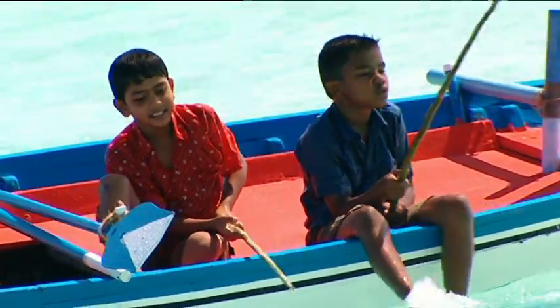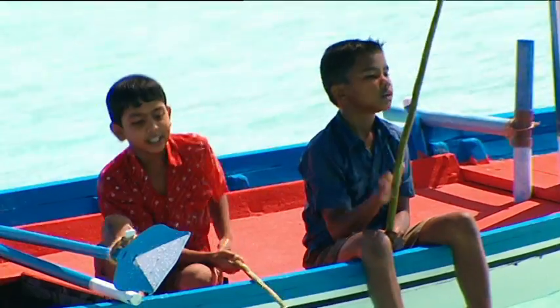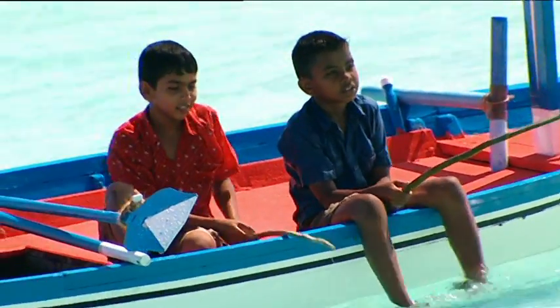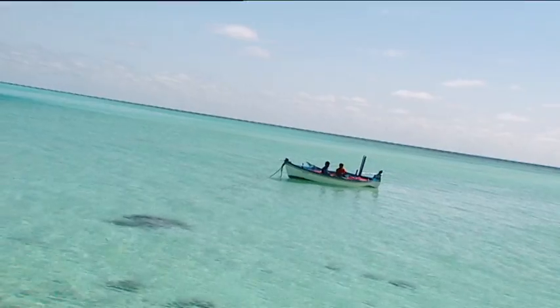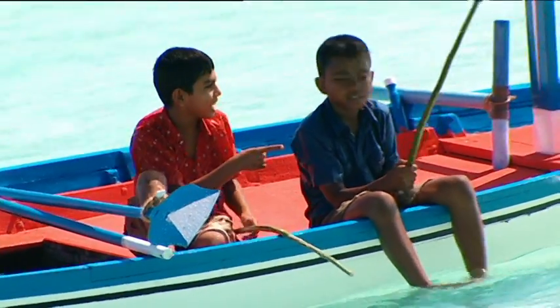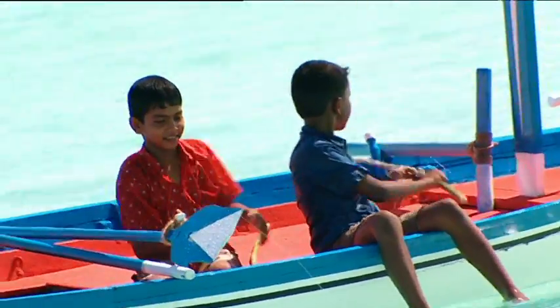Abdul and I are expert fishermen, but we just haven't been lucky today. I think I got one — oh no, it was just a piece of weed. I don't know why we can't catch anything today. Maybe we're using the wrong bait. I know another type of fishing that would be a lot more fun. Let's head back to shore and I'll show you my plan.